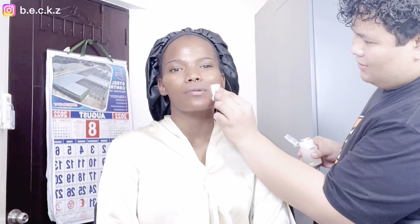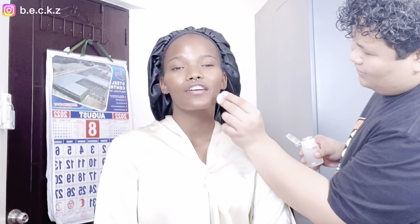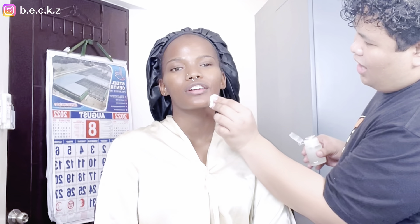So this is called swatching, right? Yes, we're finding the right shade to work with. I'm so excited and chilling. I always tell myself I should watch a makeup tutorial on YouTube, but I'm always so lazy.